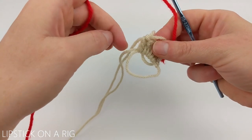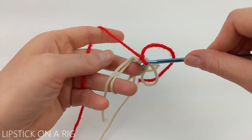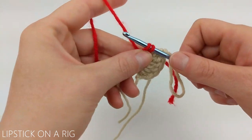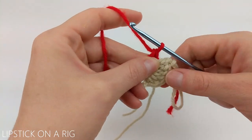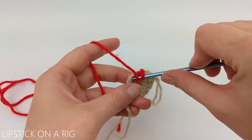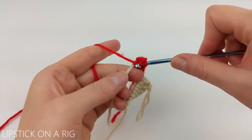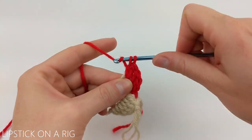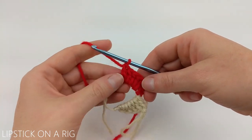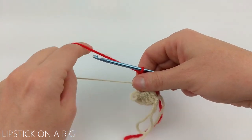Now we're going to be working right in this same magic circle. Insert your crochet hook, yarn over, and pull up. Then yarn over and drop those two loops for a single crochet. Now we're going to add five more double crochets to our magic circle. When you're done you should have a total of 12 stitches. After you've added your five double crochets, go ahead and pull on your tail to tighten the gap in your magic circle.